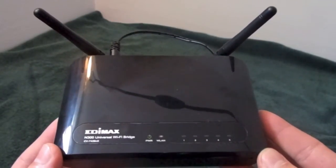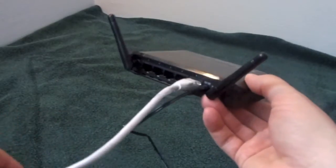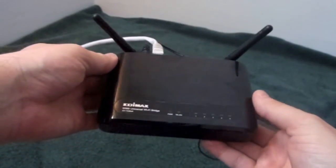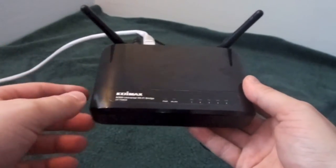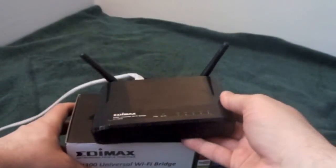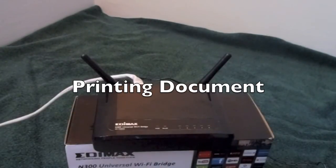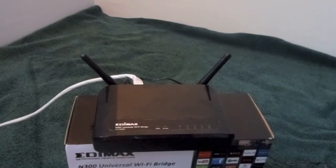I'm going to plug my printer in and show you how this works. As you can see, I've easily connected my laser printer, which is only Ethernet capable, into the back of the EDIMAX N300 wireless bridge. All I'm going to do is simply hit Control-P and print something on my computer. You should be able to hear the sound. So I just hit Print on my computer — as you can hear, the printer is running now, connected through the EDIMAX N300 wireless bridge. I printed a test page of the product itself off the EDIMAX website.